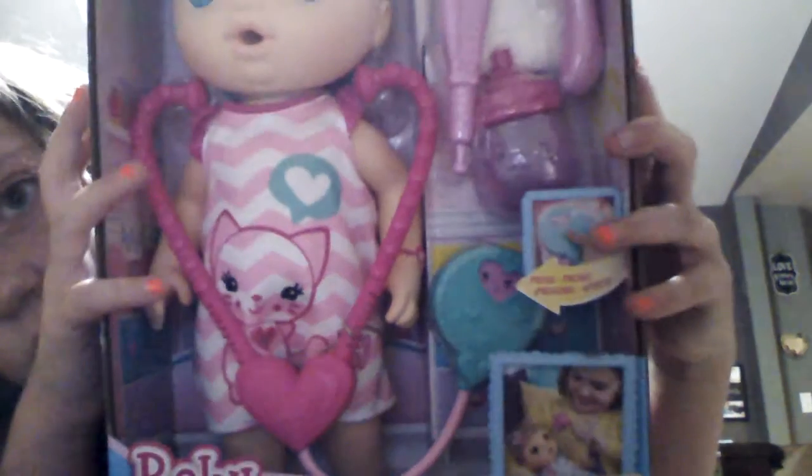So today I have a new Baby Alive — I don't know what the name is, it won't tell me. She has the doctor one, the blonde head. I'm going to name her Emma at the end. I'm just going to start tearing this box open — this makes it so much easier, opening it from that side.